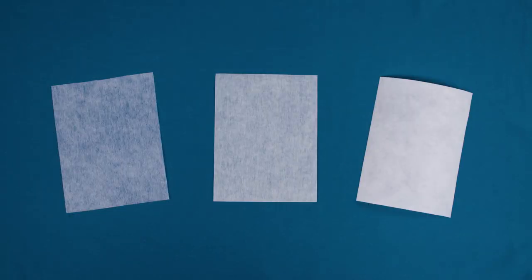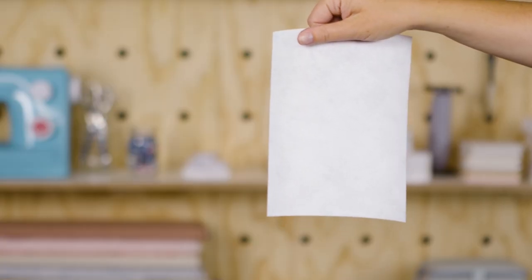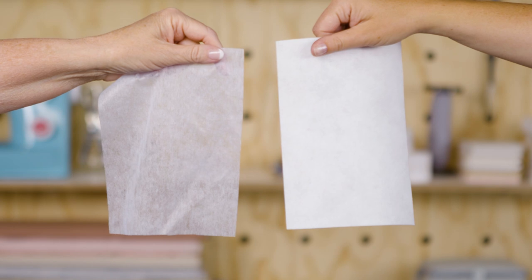Interfacing can be lightweight, medium, or heavy. Choose the weight based on the desired result — stiffer interfacing will create rigid panels, and lightweight interfacing will add body to your fabric.